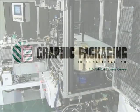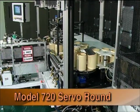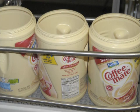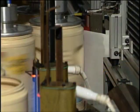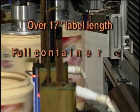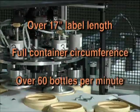The new Model 720 Servo Round Decorating Machine has been developed by Graphic Packaging International's Dynacal Label Group to apply heat transfer labels to Nestle's CoffeeMate brand containers. The machines can apply heat transfer labels of over 17 inches in length around the full circumference of the container at speeds over 60 bottles per minute.